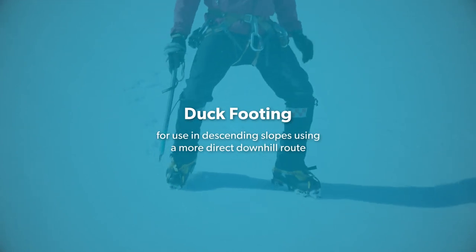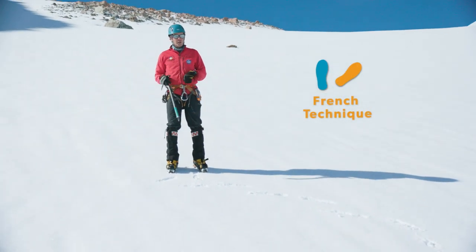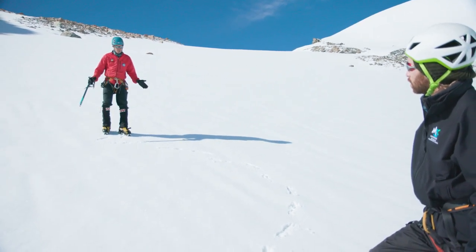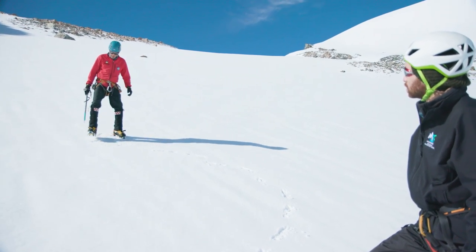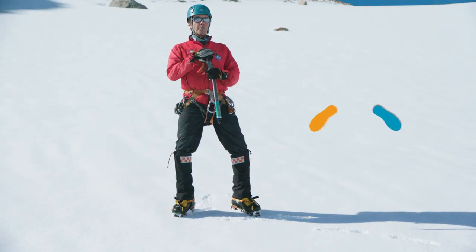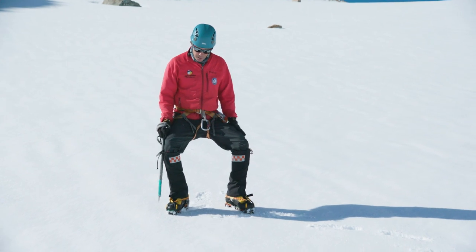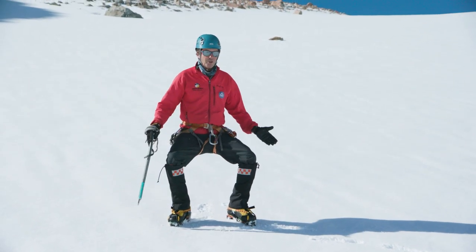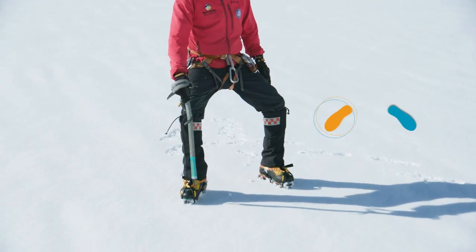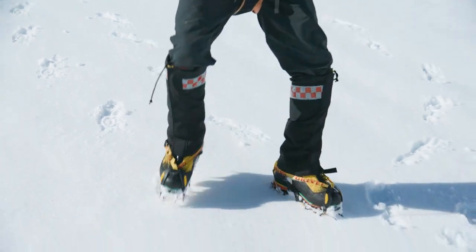If we're coming down the slope and not diagonaling down — if we're going diagonal down, we'll use the French technique. If we're coming straight down the slope, we'll use a technique called duck-footing or okanard. That is feet at 45-degree angles. The important thing is your body weight goes directly down in between your feet. You're crouching, taking the pressure onto your thighs — like you're sitting on the loo. And you walk down the slope, keeping your feet nice and flat, angled and wide. This is a good way to go straight down a slope.